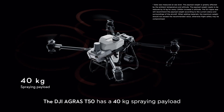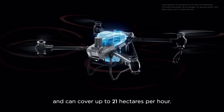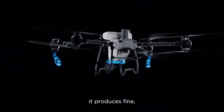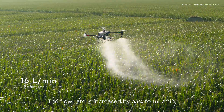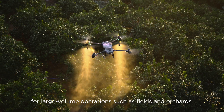The DJI Agras T50 has a 40 kilogram spraying payload and can cover up to 21 hectares per hour. Equipped with a dual atomizing spraying system, it produces fine, uniform spray droplets. The flow rate is increased by 33% to 16 liters per minute for large volume operations such as fields and orchards.